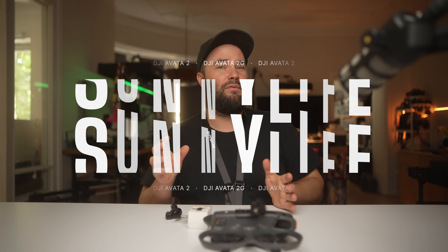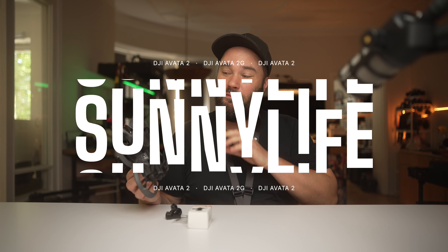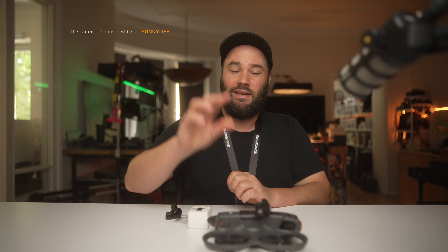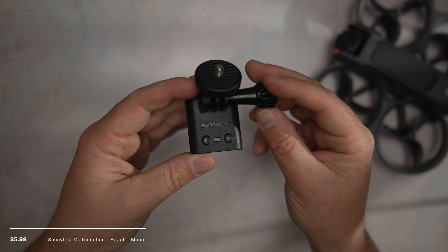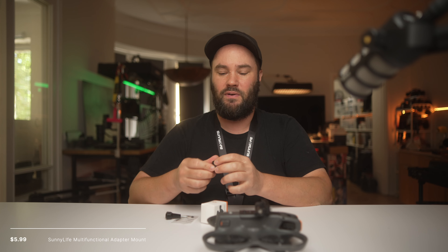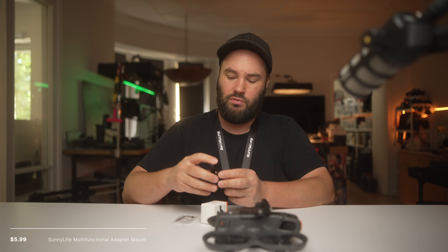Today we're talking about Sunnylife accessories for the DJI Avata 2, and I have found a few accessories to be really, really useful. The first one is the multifunctional adapter mount for the Avata 2. It comes with a GoPro-style quarter-twenty mount and a GoPro screw.